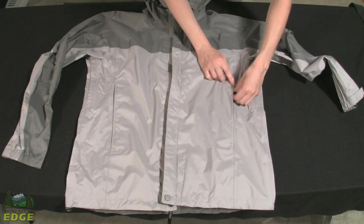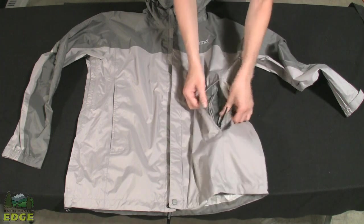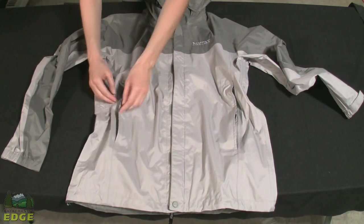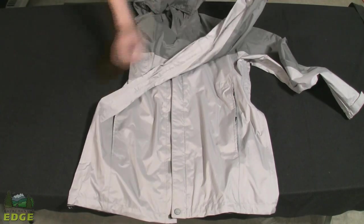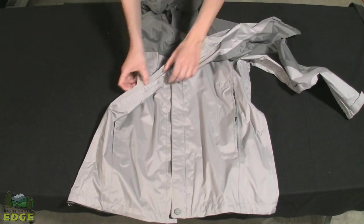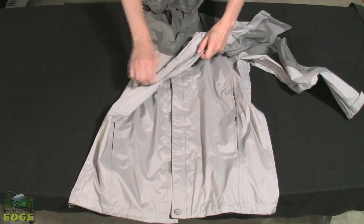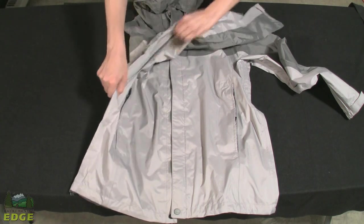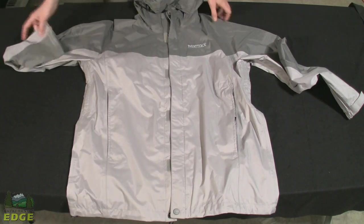On the front sides of the jacket, you've got two hand pockets, one on each side, each with a Velcro tab to keep them shut. Under each arm, there's a pit zip that offers more ventilation when it's hot or humid. It works on a single zipper and gives you plenty of ventilation. You can open the pit zip even while it's raining — since it's under the arm, it won't let water in.